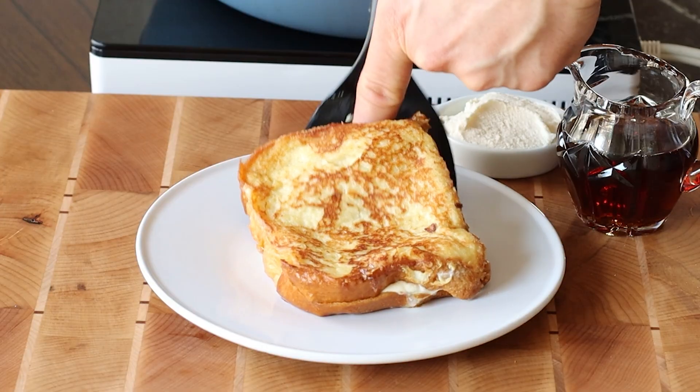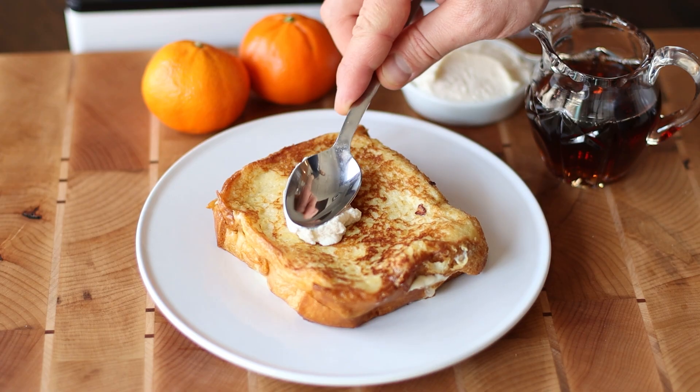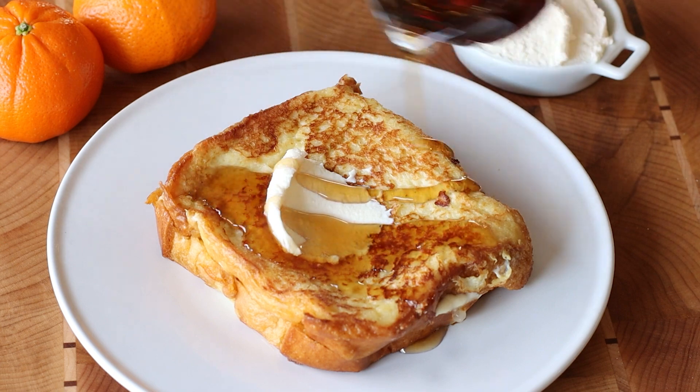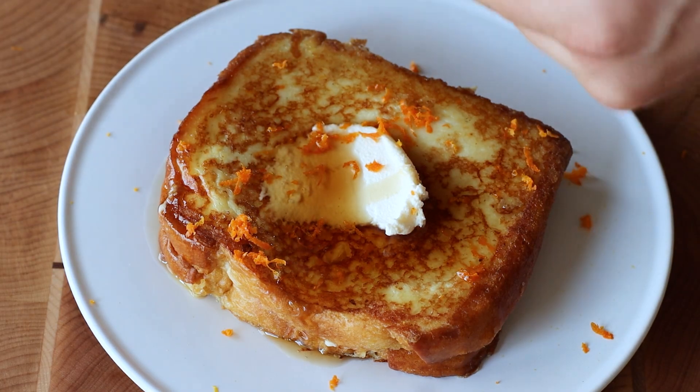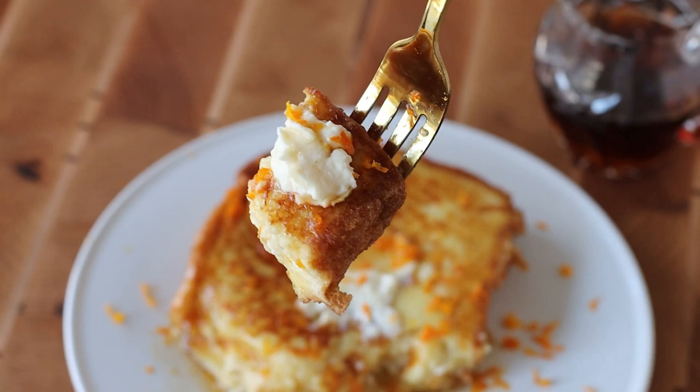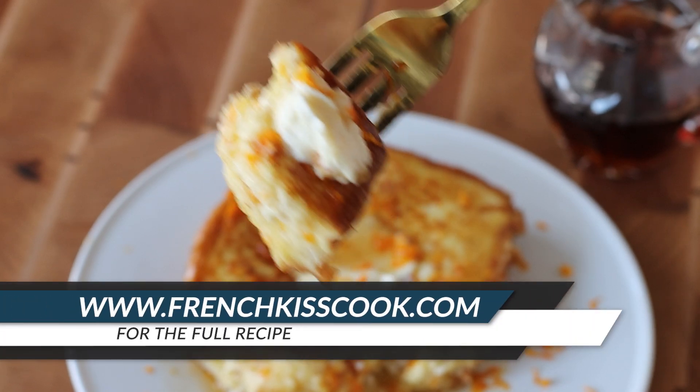Serve them right away with some extra mascarpone cream, a drizzle of pure maple syrup, and an optional touch of fresh orange dust. Impress your friends and family at your next brunch by finding the recipe at frenchkisscook.com.